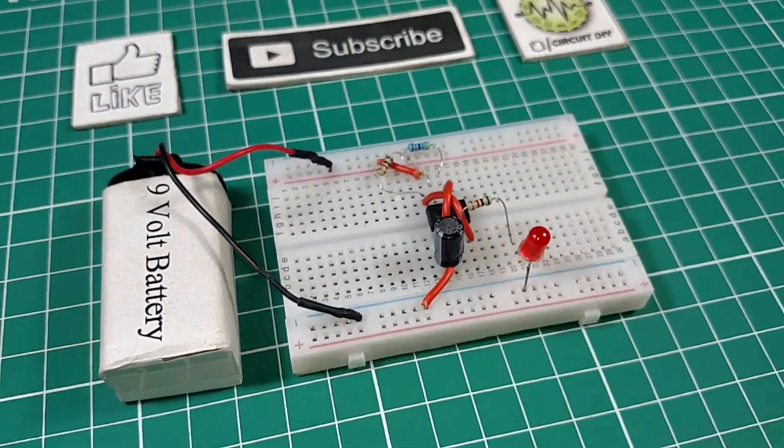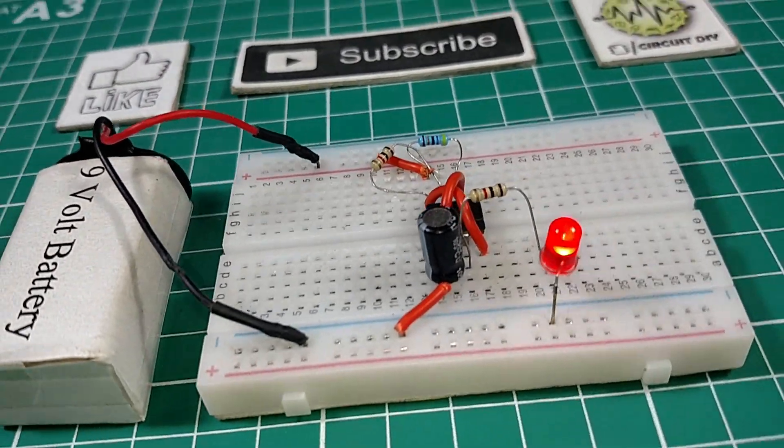Hello, in this tutorial I'm gonna show you how to make a flashing LED circuit with the help of 555 timer IC.